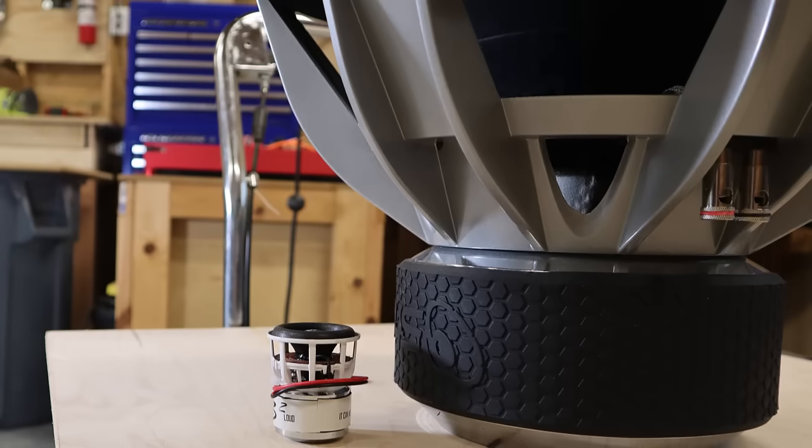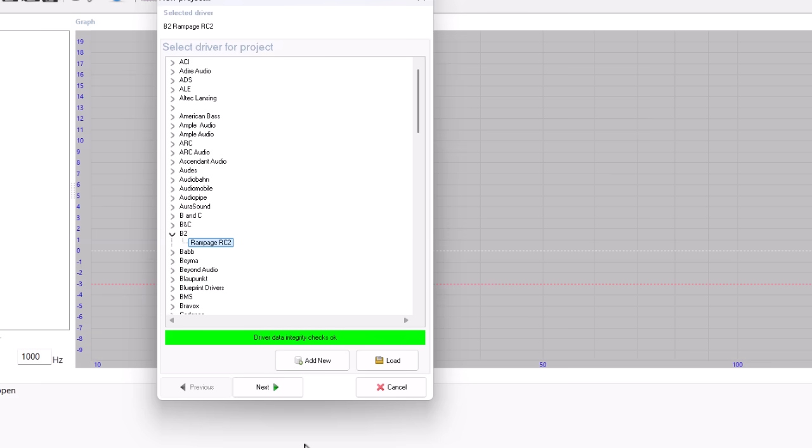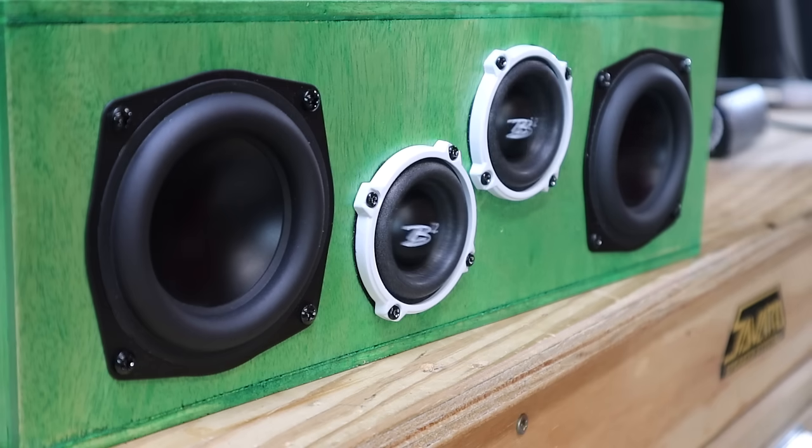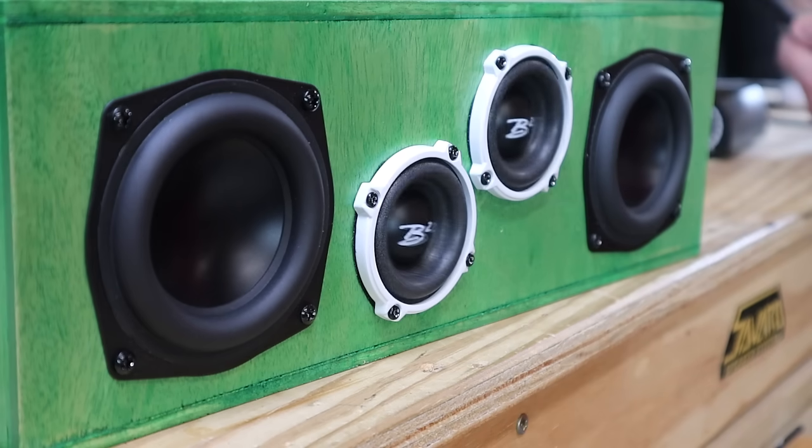Dropping their parameters into WinISD, the first thing you're going to notice is that the parameters pass the driver integrity check. Some brands never seem to pass the driver integrity check. The fact that B2 took the time to provide accurate TS parameters for a subwoofer that's really more of a gimmick than an actual subwoofer speaks volumes about B2's commitment to making a quality product. Yeah, you heard me — this thing is a gimmick. More on that in a bit.